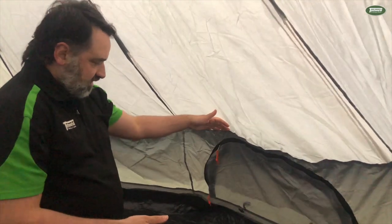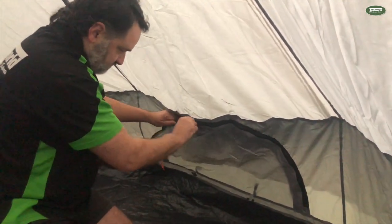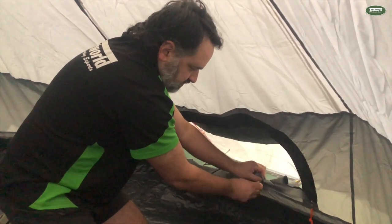If we have a look down here, we've got a vent on either side of the tent. You can just open up from the inside, and you can roll it up and just secure with a toggle here.